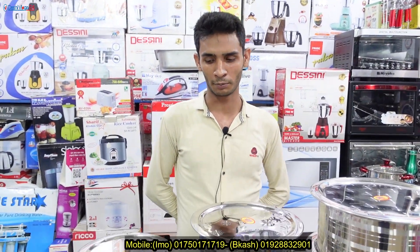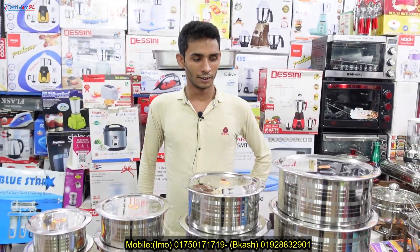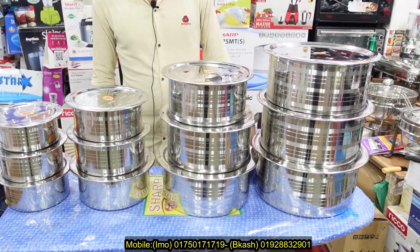Assalamualaikum, how are you? I am very happy. Thank you. How are you looking at the A Shop?